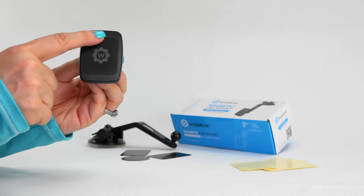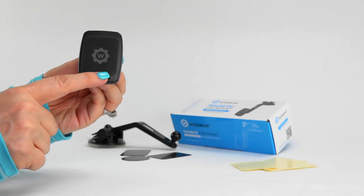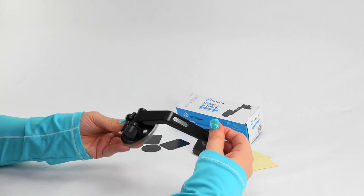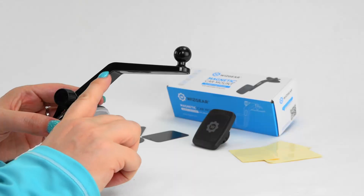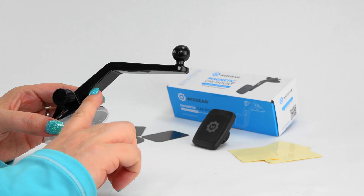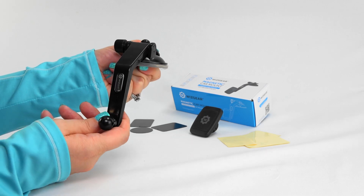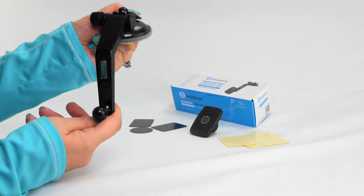The mount has six powerful magnets to hold your phone or mini tablet safely. The arm adjusts both up and down with a 115 degree range. The curved design of the arm allows the mount to be moved down away from your windshield, giving you an unobstructed view of the road as you drive, as well as a clear view of your smartphone.